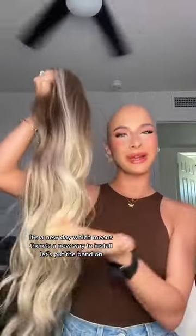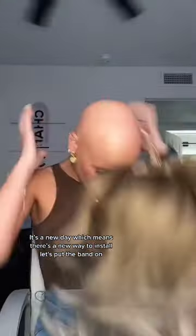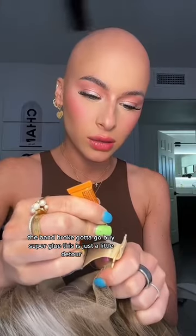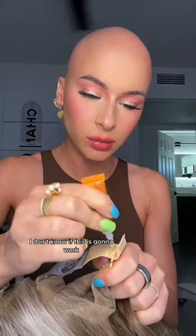Today, there's a new way to install. The band broke, so I'm gonna go buy super glue — this is just a little detour. I don't know if this is gonna work.